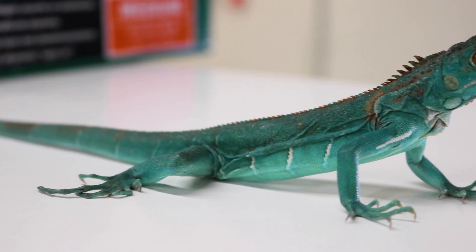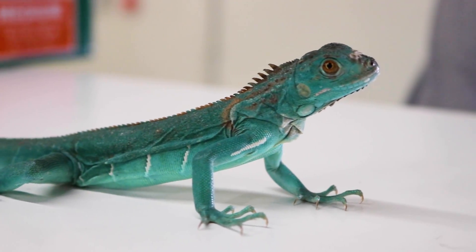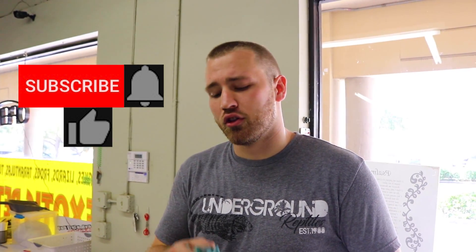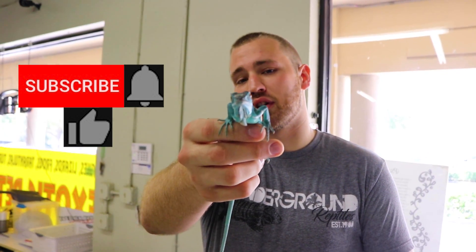If you haven't already, follow us on Instagram and Facebook. On our YouTube channel you can hit the little bell and subscribe so you'll stay up to date on all of our latest content — always staying up to date on what's going on with Underground Reptiles.